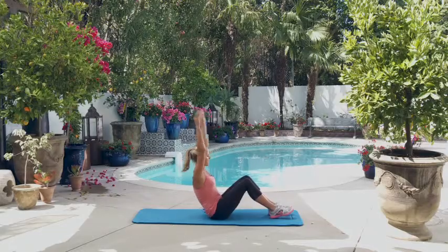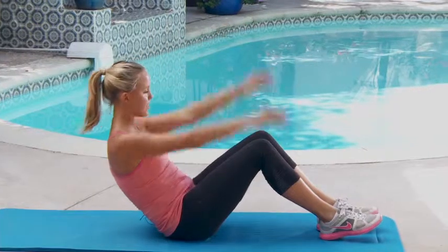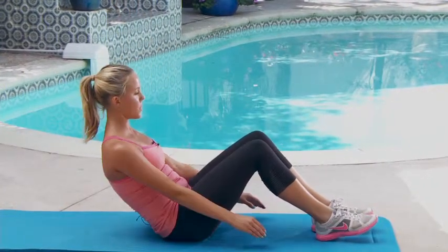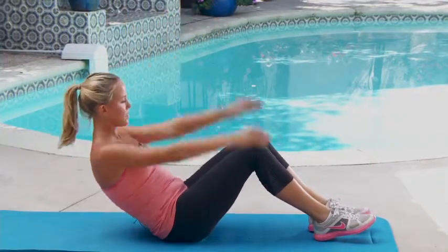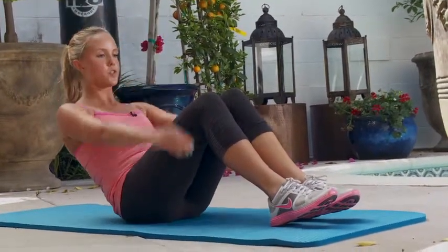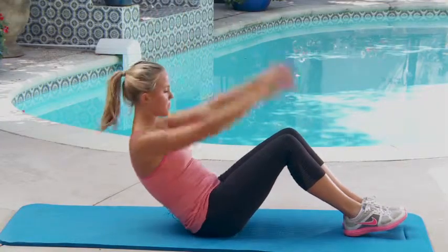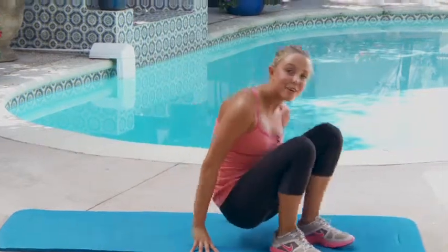Three, four, five, six. Woo, these are tough, but keep it up. Nine, ten, eleven, twelve, thirteen, fourteen, fifteen. All right, that was one round. We have three rounds to go, keep it up.